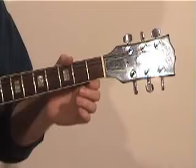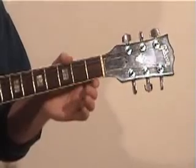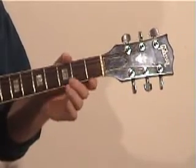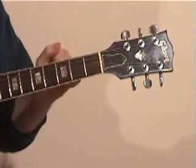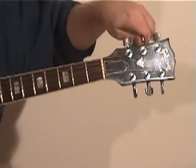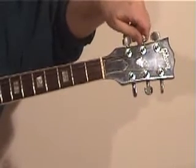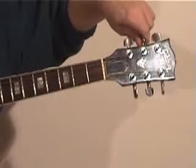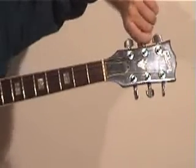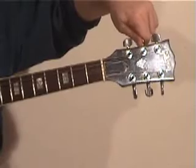Our second string is an open B. The third and fourth strings stay the same — G and D respectively. So the second, third, and fourth strings remain the same. Now the fifth string needs to drop from A down to G. The best way to do this is to play the open fifth string, then play the open third string — which is a G — and gradually drop the fifth string down in pitch until you can hear them ringing in unison together. That G on the fifth string is an octave lower than the third string, but it's still easy to move the tuning peg and play the two together until they resonate at the same frequency.